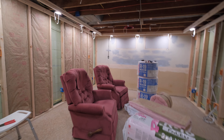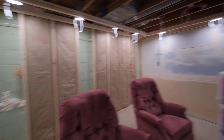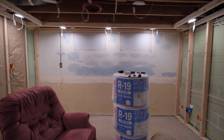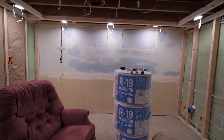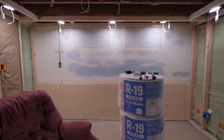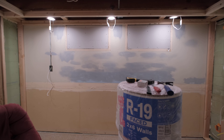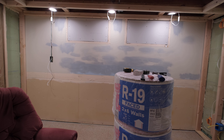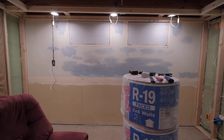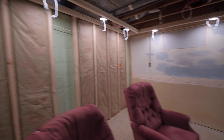I don't mean to show you every little detail, but any kind of significant change. So we blocked in the windows — since last time we were trying to figure out a way to hide the glass block windows but still be able to open them. I just decided to frame them in and get them drywalled so it's one continuous smooth wall. Whatever design I do with the sound panels will look really good, and I won't have to keep working around these windows. It's a theater, so it's meant to be light-controlled — no windows needed.